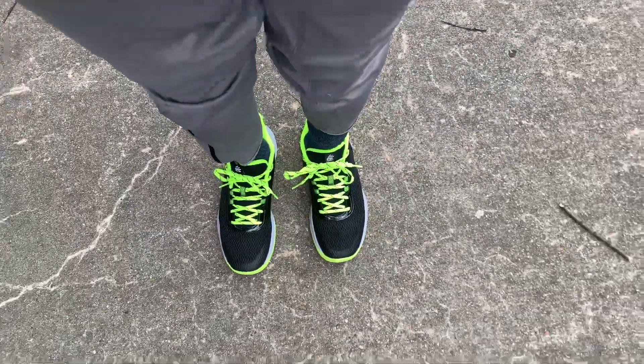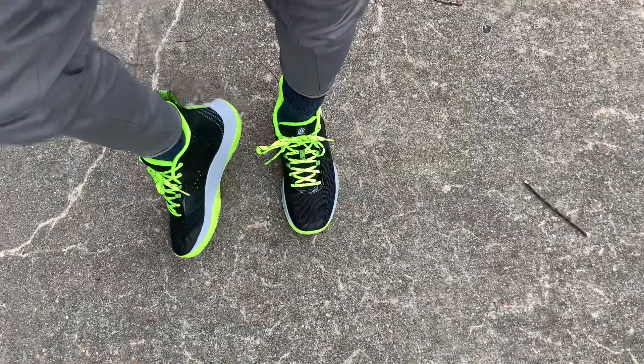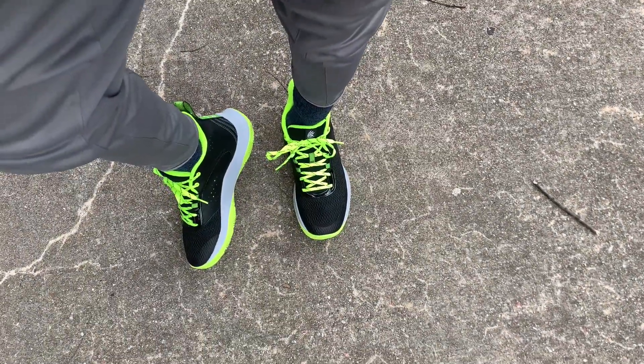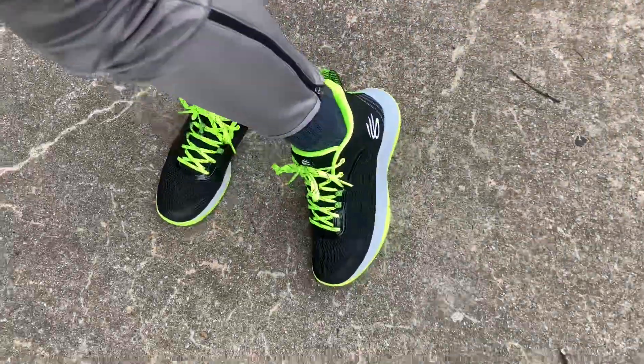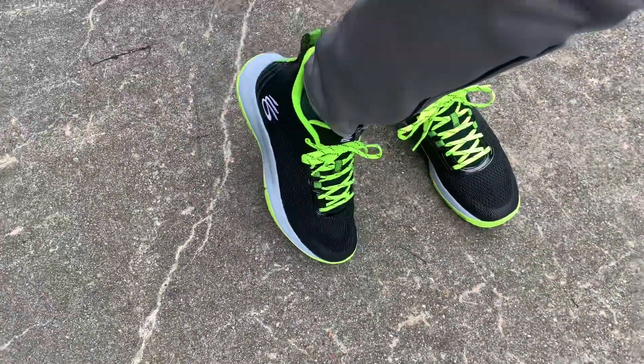The last thing I need to do is put them to a real test when I touch the court in a couple weeks. I will have an update in the comment section and that comment will be pinned, so look out for that update on these Curry shoes.